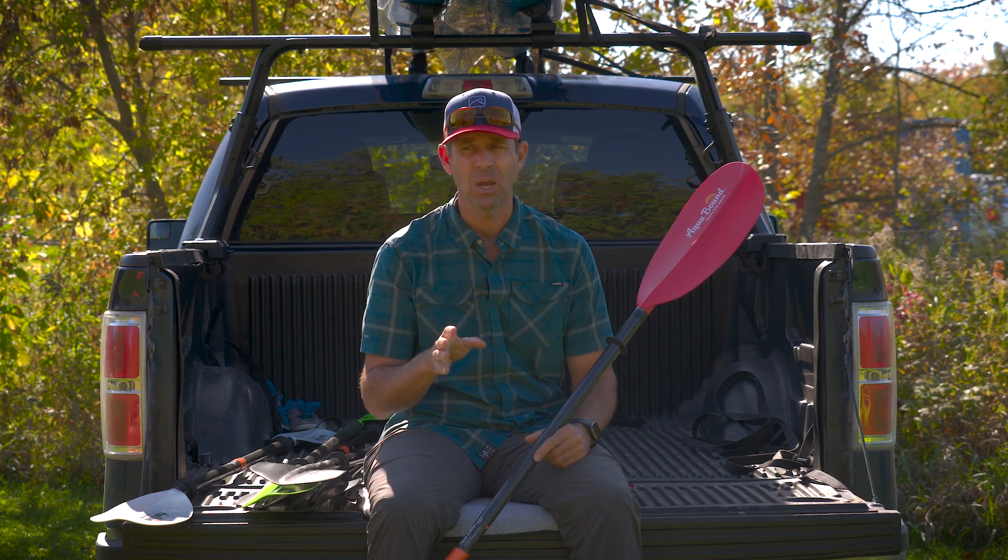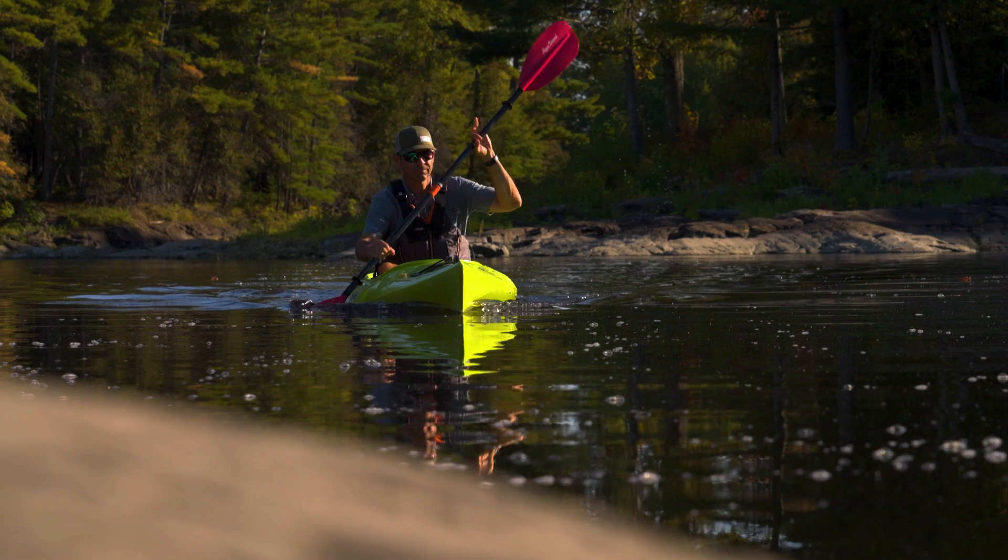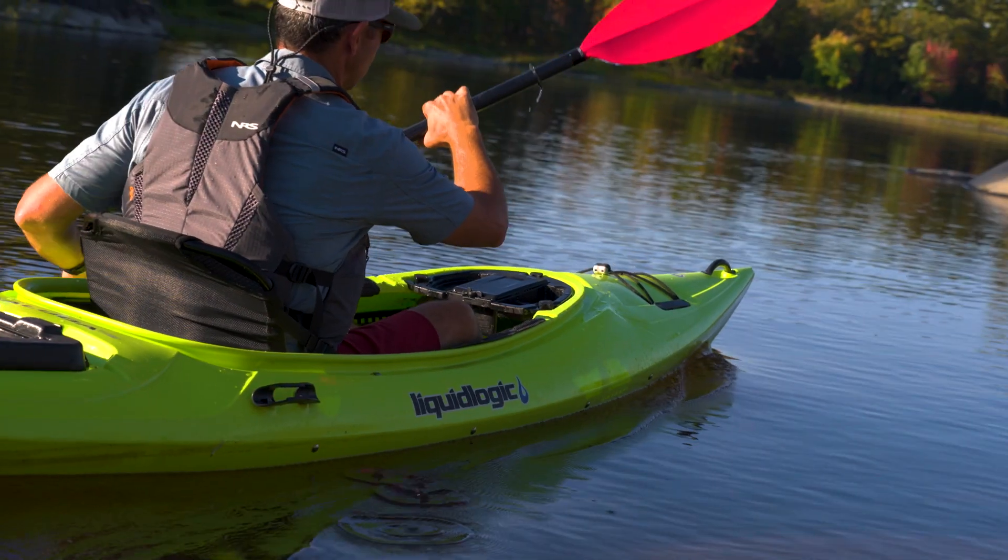Now, to let you know from the outset, Aquabound is a sponsor of my Paddle Tales Adventure series. But you also need to know that I've been using Aquabound paddles for over 25 years. It started when I was competing in whitewater kayaking, and I've been using them for that long because I'm a fan. But that doesn't change the fact that whenever I do reviews of this nature, I'm trying to give you as unbiased a review as possible, because my personal mission is to help people get outdoors and have the best experiences possible.